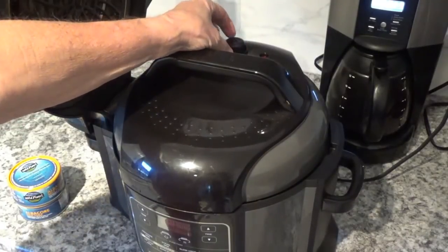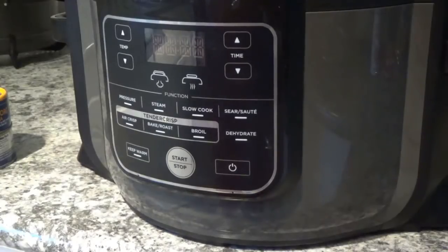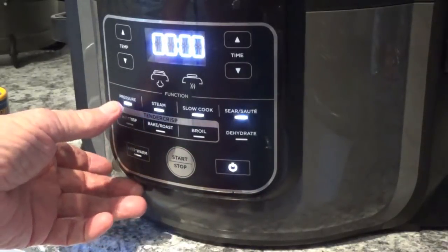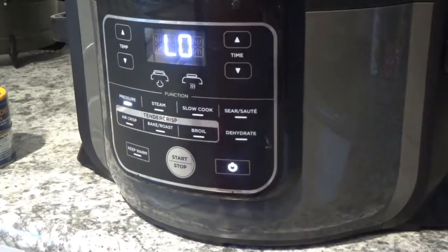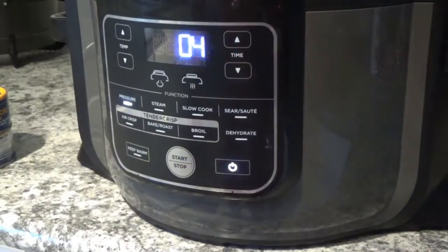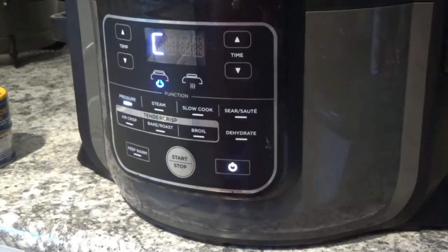Make sure your valve back here is turned to seal instead of vent. Now we'll turn on the power. This is going to be pressure — we'll hit pressure, and it says high. We'll cook for four minutes and then come down here and hit your start button. It goes around in circles like that; usually with something this size in there with a cup of water it takes about seven minutes to pressurize.